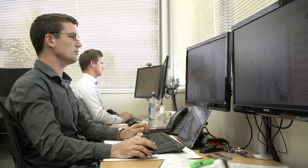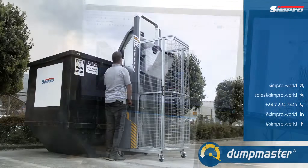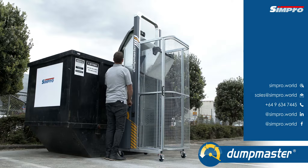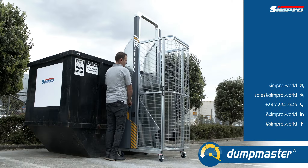Whether you select one of our standard best sellers or a custom-built solution, when you choose Dumpmaster, you can be assured your investment is reliable, efficient, easy to use and, most importantly, safe. Contact your local Simpro distributor today or visit simpro.world.